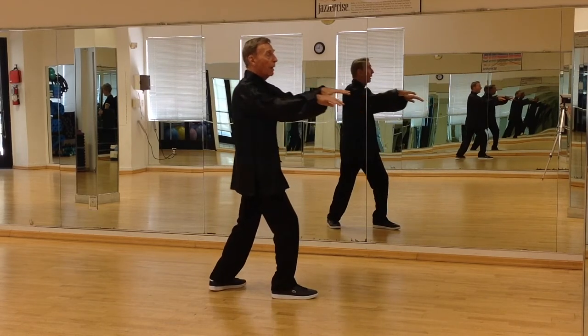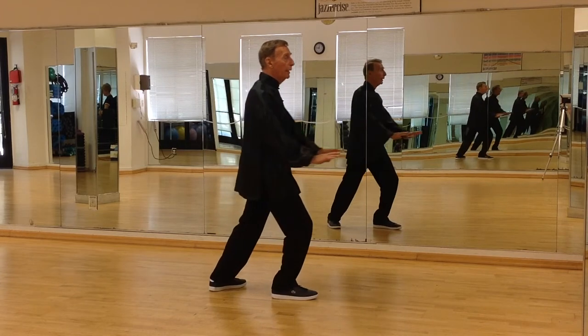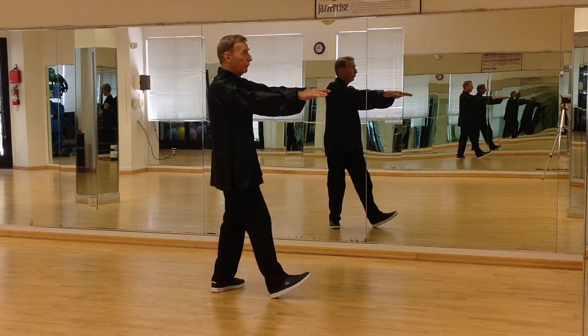Open both hands, rock back. Push down, float the hands up. Rock back, pivot the right foot to the left.